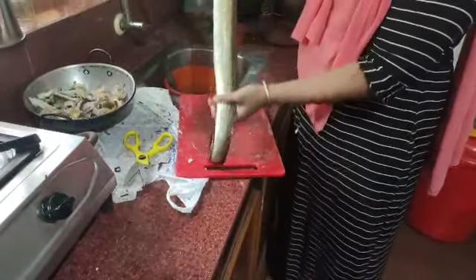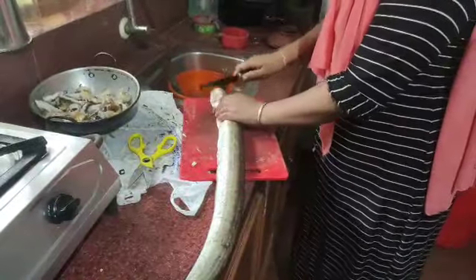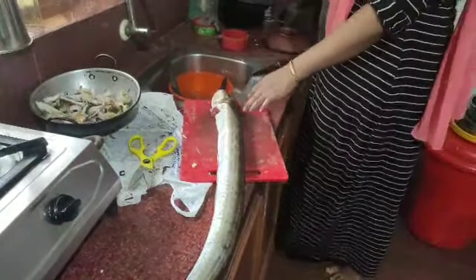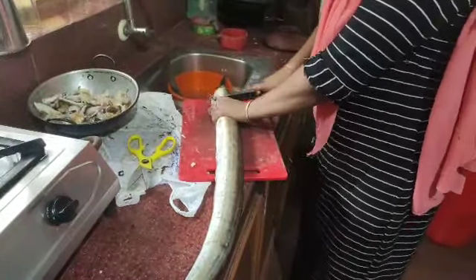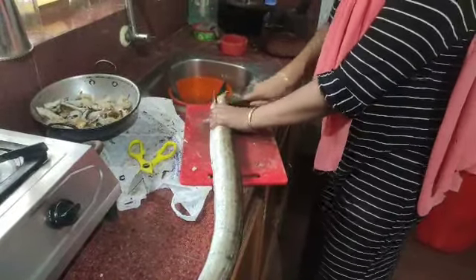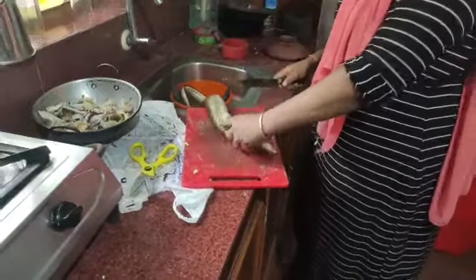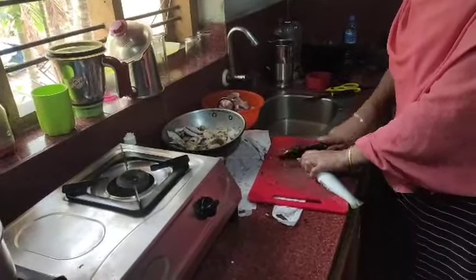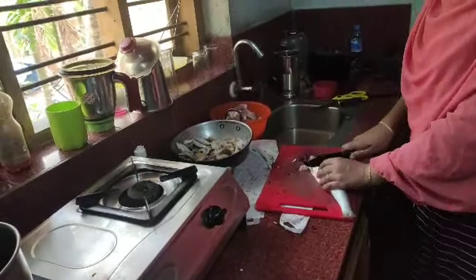If you want to cook it, you can cook it as well. I have to take a look at this — I hope this is not the same problem. I will use a little bit of water to fill it. You can see that the water is flowing.